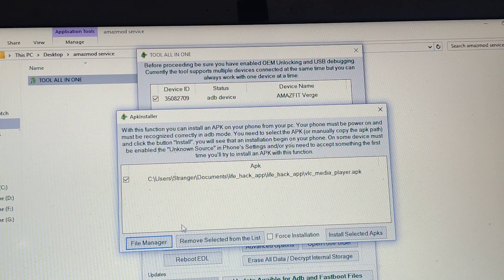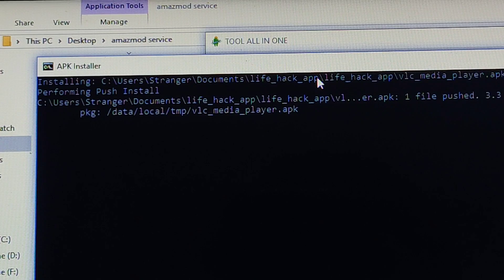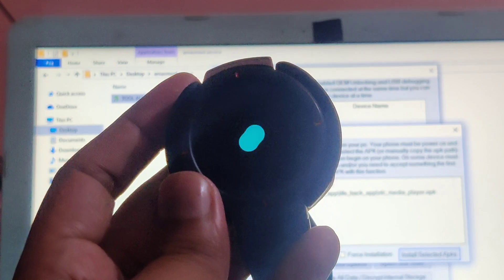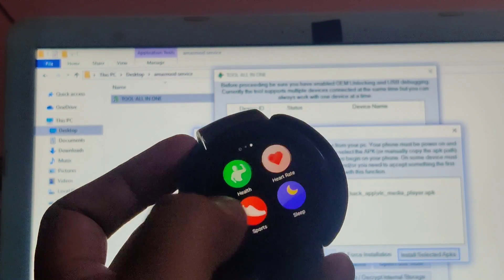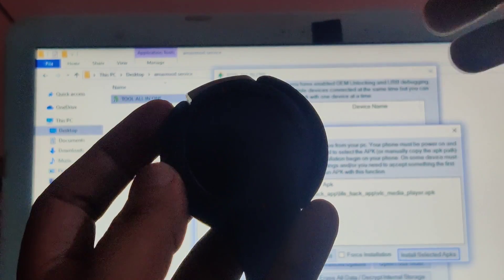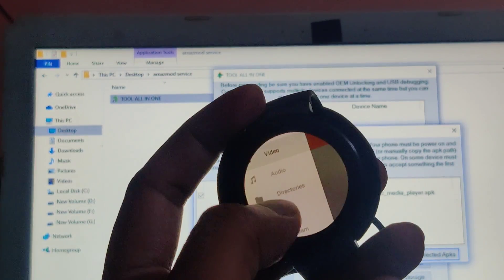Let's install VLC Media Player as a demo. Select it, hit 'Install Selected APKs,' and the process begins. Do not unplug your device until it shows success. Don't forget to reboot after each installation — it may take longer than usual, so give it time. The device is rebooted. Here we have VLC Media Player just installed using the All-in-One Tool. When you hit the left side you get many options, and on the right side you can search.